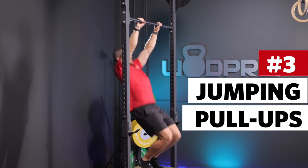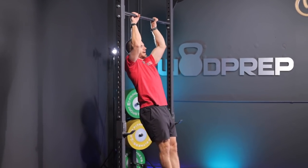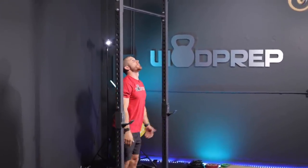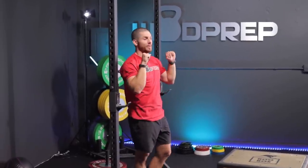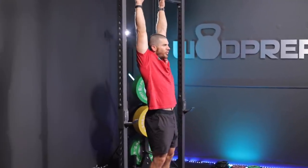Next up is the jumping pull-up. This is a very common modification, but I want to present a couple of different versions — some that will help you with kipping and developing positioning, and some that will help with overall strength development. For a normal non-box jumping pull-up, the bar is a little bit above my standing reach. I'm just jumping up, finishing the pull, and then lowering myself back down, developing strength at the end range. You can also add extra strength development by doing a negative on the way down: jump up, chin above the bar, then slowly lower yourself at a tempo until arms are fully extended.